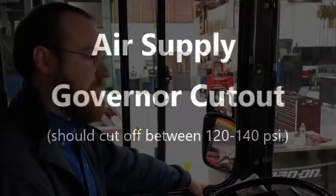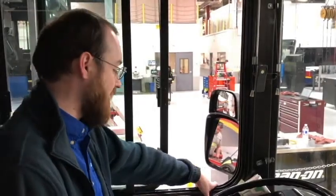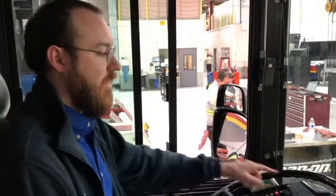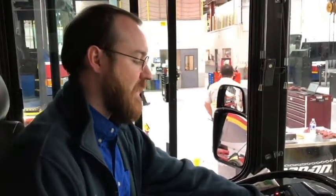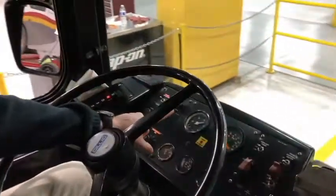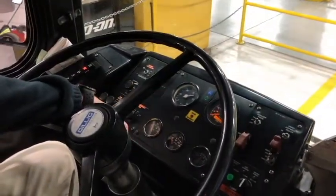Now I'm going to do the air governor cutoff check. I'm going to start my bus. And watch the air pressure. The air pressure should build until the air governor cuts in at 120 PSI. So let's do it again.